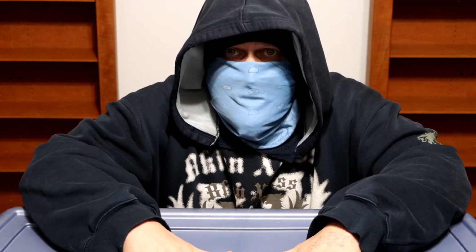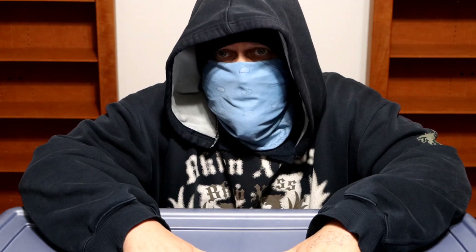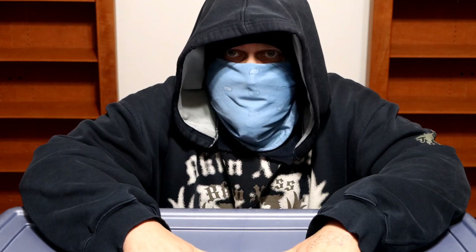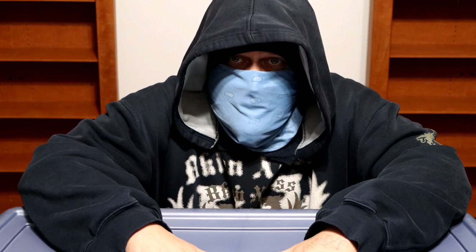Greetings to all fellow Sega Game Gear collectors and video game collectors in general. I am the Sega Game Gear God. In my videos, I'm going to be going through the containers that I have filled with Sega Game Gear games, accessories, systems, store displays, prototypes — all of that for the last 24 years.